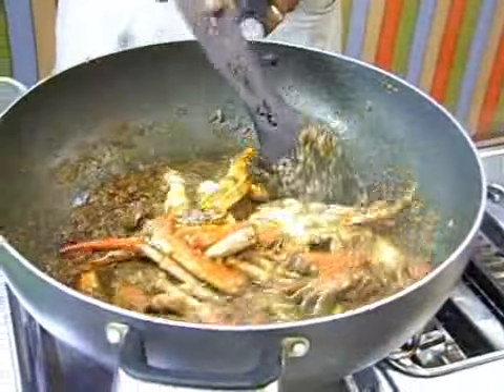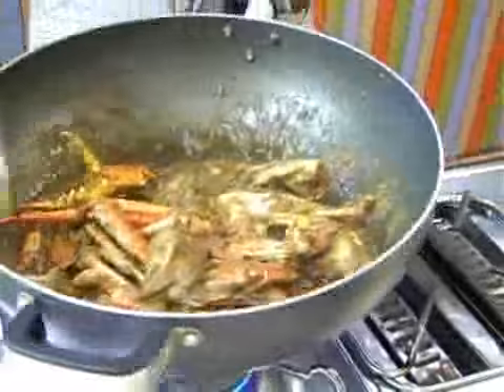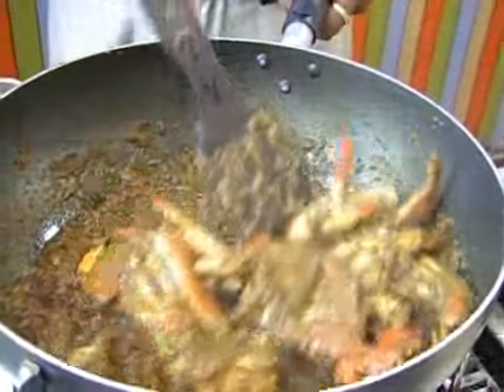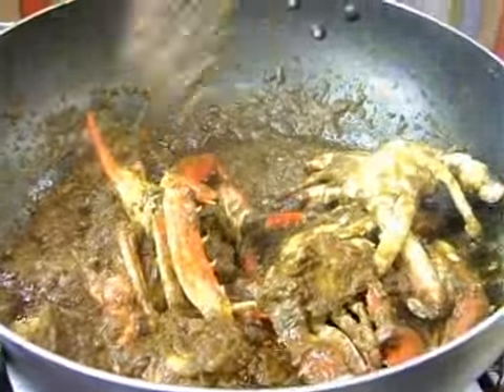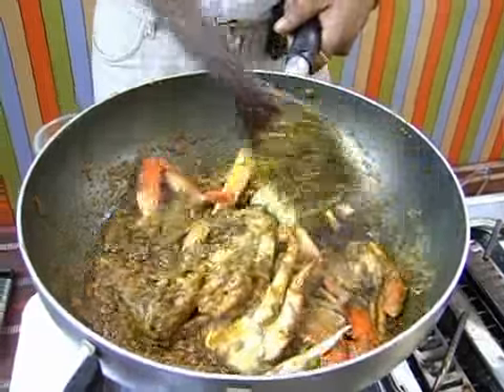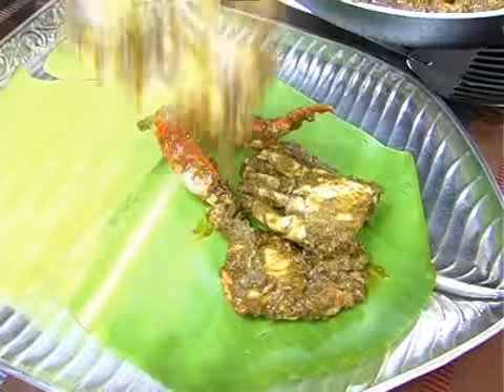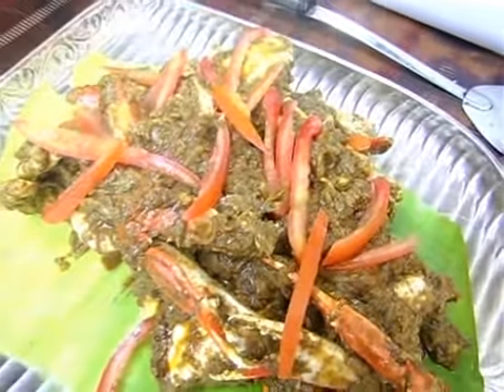This crab has been in the spices for the last 5 to 7 minutes with constant stirring. As the crab meat itself is really tender, it doesn't really need much cooking. I just have to make sure the spices are all nicely blended in so that the seasoning is right. And Nandu Mully Chops — it's a semi-dry dish. We're going to start serving now. You could garnish this dish with some julienned tomatoes. Nandu Mully Chops.